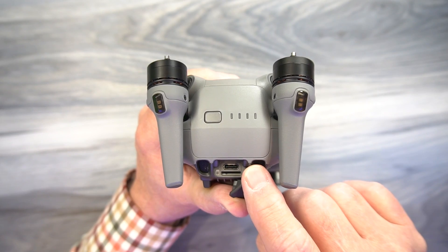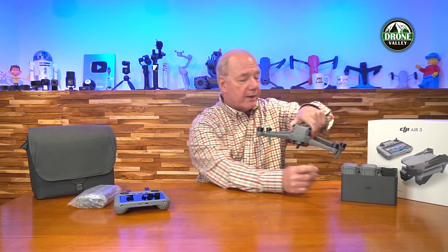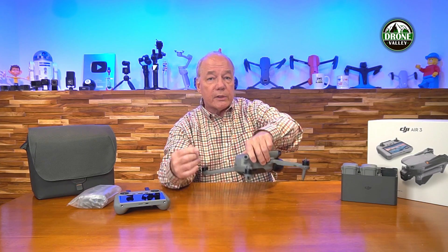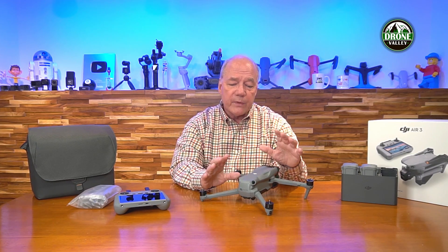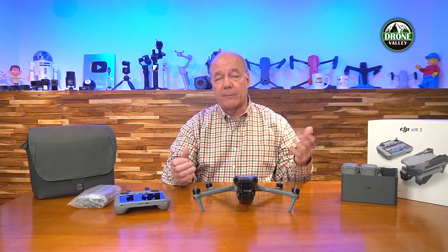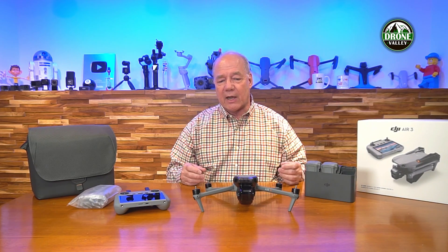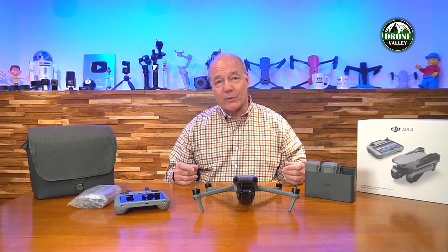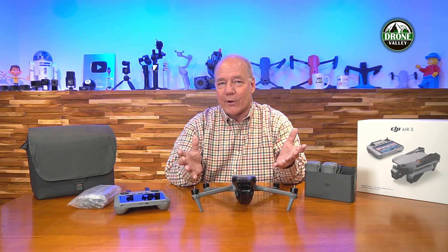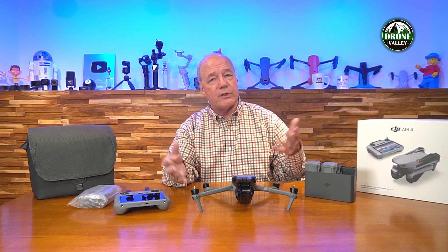On the bottom there's a USB-C connection and a micro SD card slot. If you don't have the Fly More combo, you can charge the batteries directly in the drone. However, I strongly recommend looking at the Fly More combo. Once you put this drone up for the first time, you're going to realize how much you enjoy flying and want to fly longer, and the only way to do that is with extra batteries.